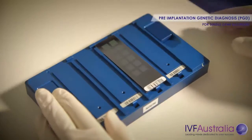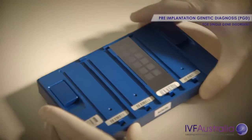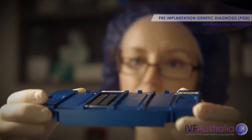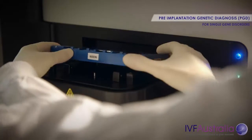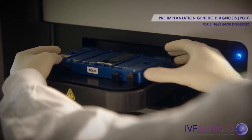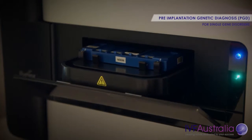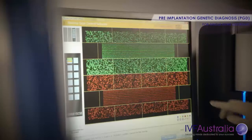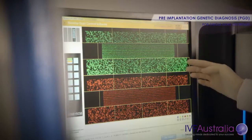Then we get DNA from a few cells taken out of their embryos, and we also generate that same DNA fingerprint around the faulty gene. We're able to do a comparison of that DNA with the DNA from the family members, and that allows us to determine whether or not those embryos will develop that genetic condition or not.